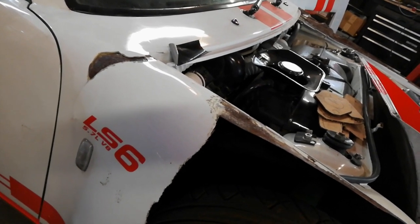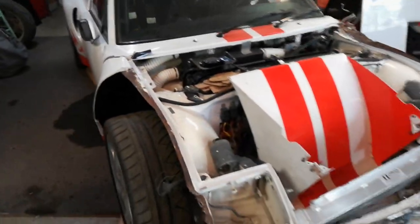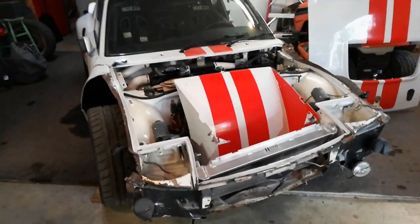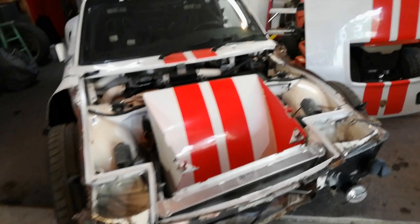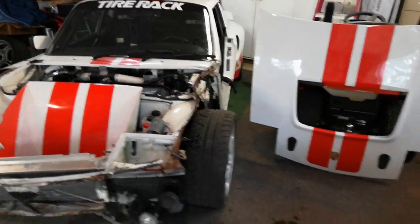Here's an update on the 914 LS6 rebuild — front-end damage but otherwise a really nice car worth rebuilding.